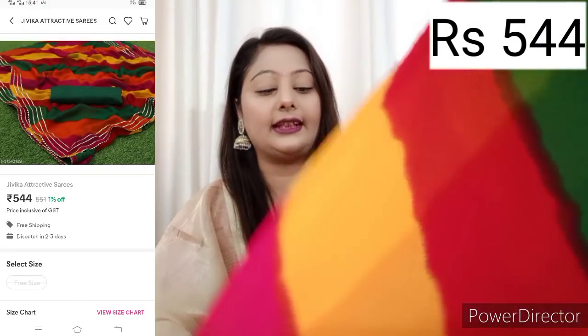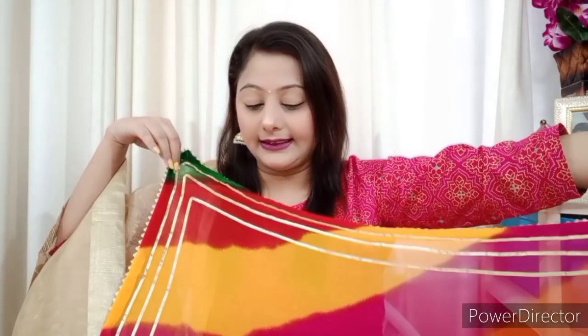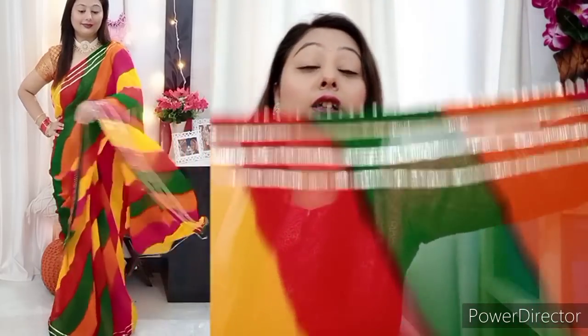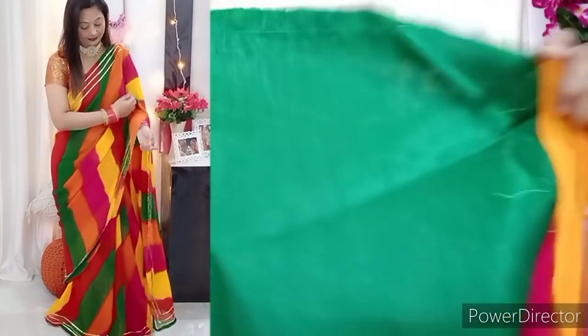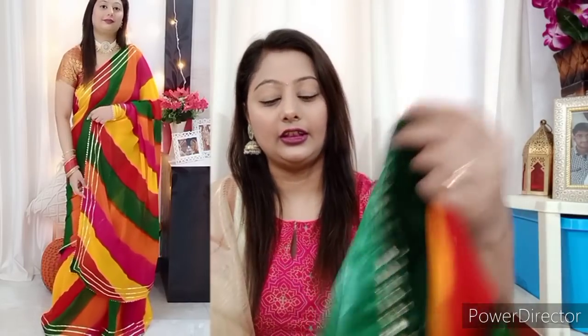The next saree I am going to share with you is a georgette fabric saree, with a lacy pattern and all colors added. You can purchase it for any occasion and wear it to any festival. This is the archel — here you will get multi-color work with red, yellow, pink, orange, and green. So you get a lot of colors. It is very lightweight, comfortable, and the quality is very good for the price. It is a bright color, not dull, so it will look very good. This is an art silk fabric with a folded border. If you want to buy any budget saree, you can definitely try this.